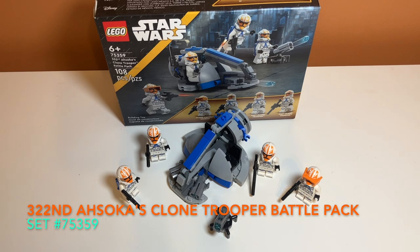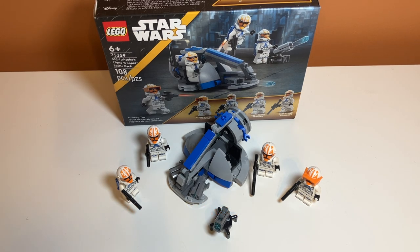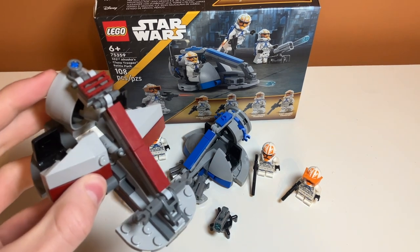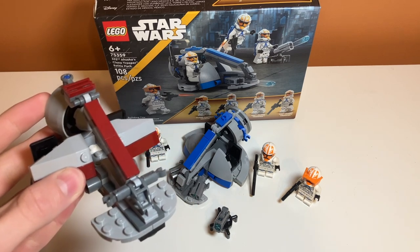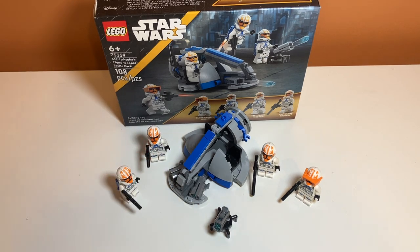Here it is all finished and built, and I think it looks really good — it's one of the better battle pack builds I've seen. It really reminds me of the 2014 Kashyyyk battle pack, which came with a swamp speeder, which is what I think this type of vehicle is called. It's really similar to that. It does have the blue coloring, and I really do like the color scheme. It's a pretty good build at first glance.